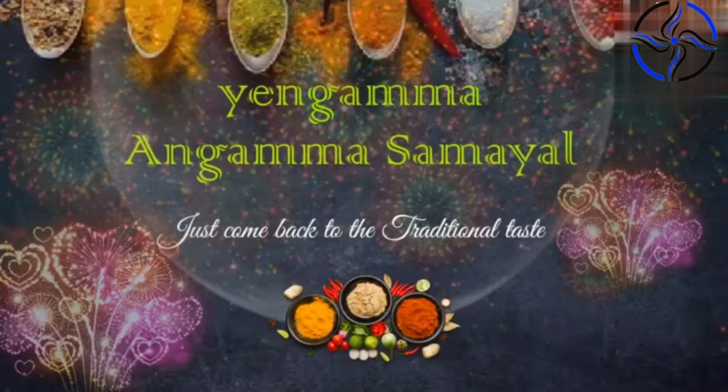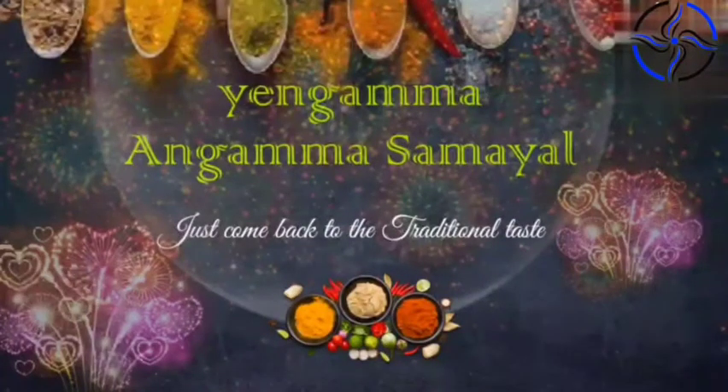Hi guys! Welcome to Ingama Samayal. Just come back to the traditional taste.